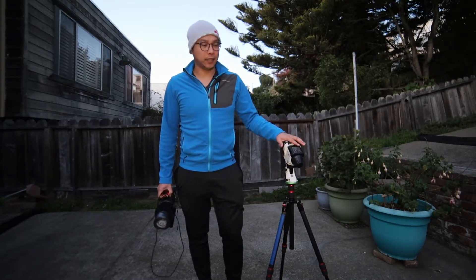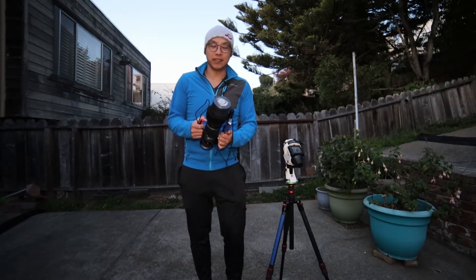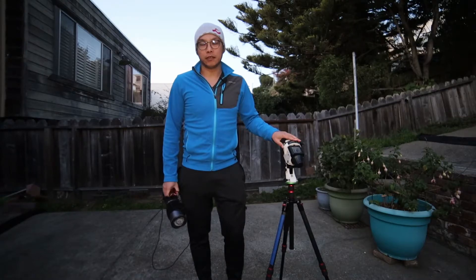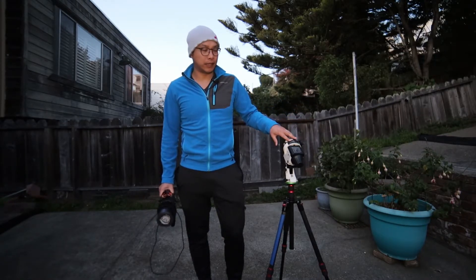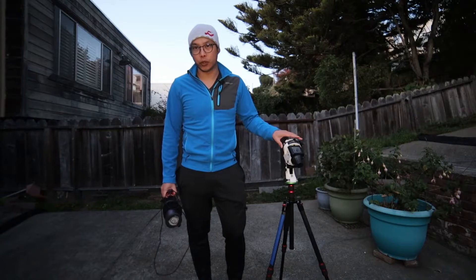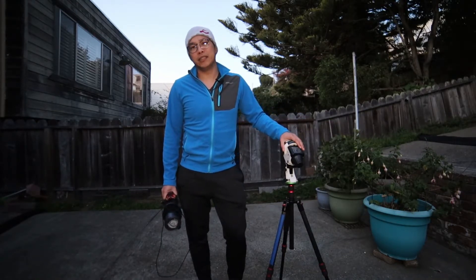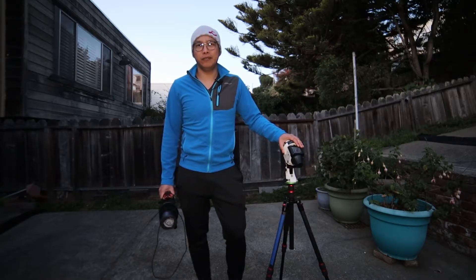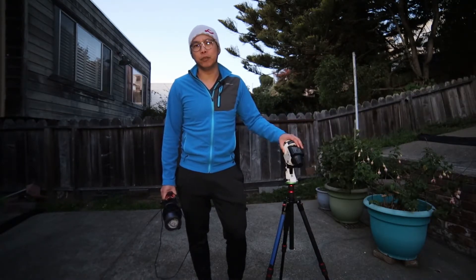I'll be using my Skywatcher Star Adventurer Pro paired with my trusty William Optics Space Cat 51. This is a great setup because it's light, portable, and I can get it running quickly. I'll be using my Optalon L-Pro, which is a general purpose broadband filter. I chose that filter because I want short exposures so I wouldn't have to auto-guide, and I can use it with my Star Adventurer Pro. My plan tonight is to make sure my camera settings are identical between the two cameras, aiming for about two hours each between the Canon T2i and Canon 60D so the comparison will be as fair as possible.